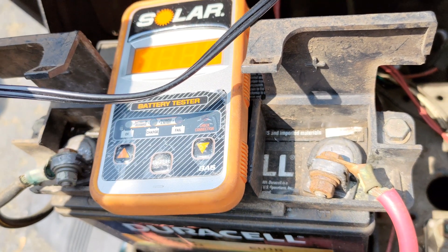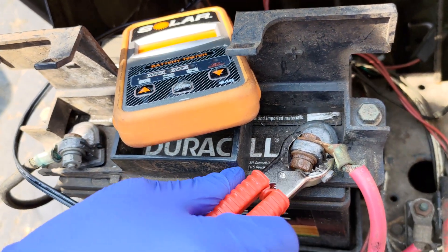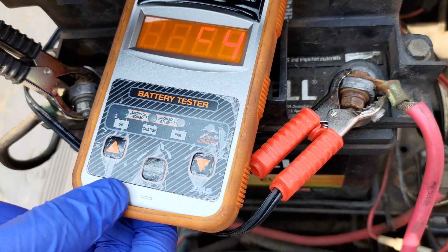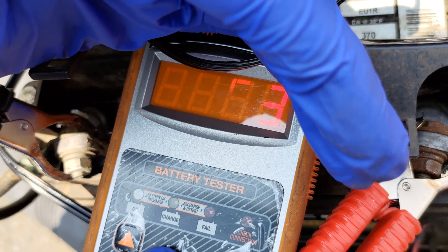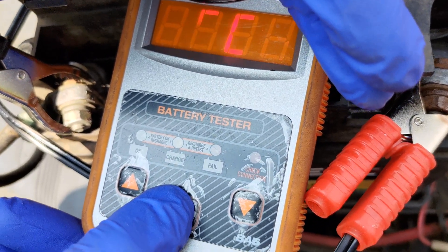Test the battery once more now that the charging procedure is complete. Here, the voltage is showing as 13.54 volts, which typically goes down as time passes. The tester reported 394 cold cranking amps against a rating of 300 for the battery, which is good.